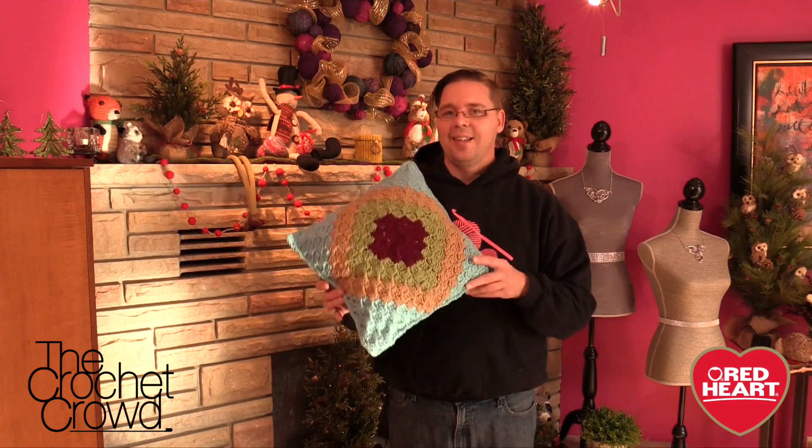The free pattern is available on redheart.com. There's a link in the more information of this video — let's take you down to the studio and get started right now.